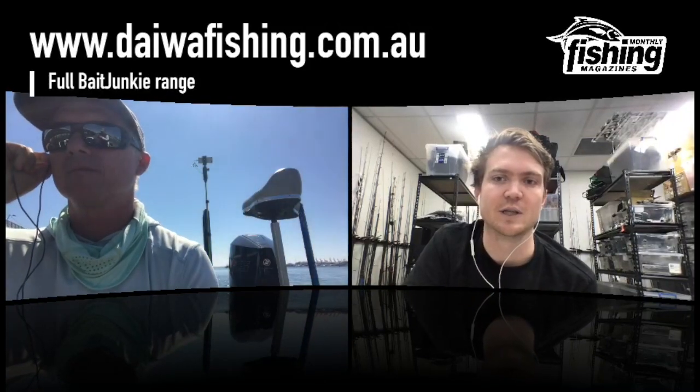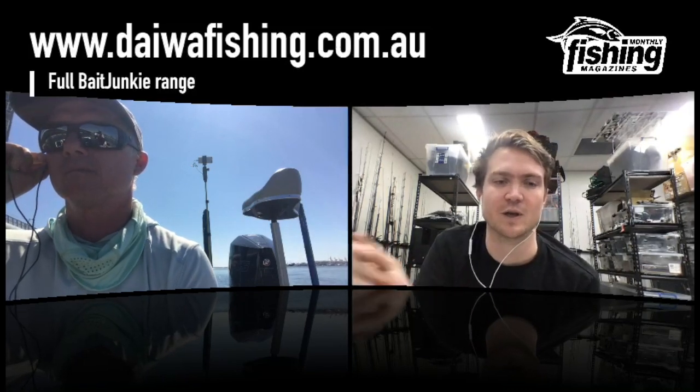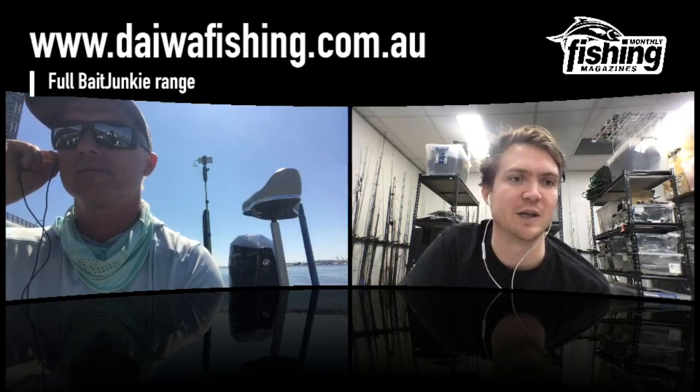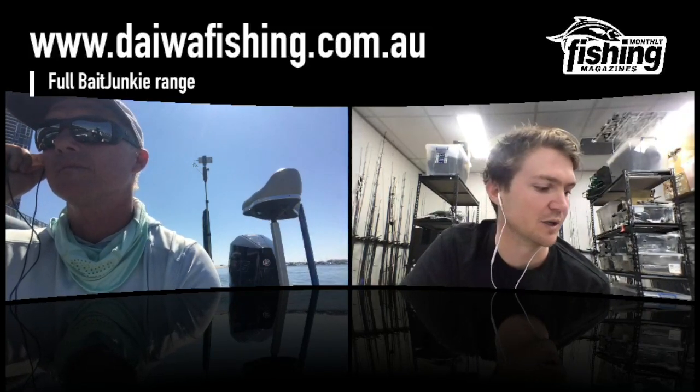We were down doing the live launch of Bait Junkie amongst other Daiwa products earlier this year and your website had some really cool sections on how to rig and fish them. What's the website? Everything is up on the Daiwa Fishing website — www.daiwa.com.au. Hit lures, find the Bait Junkies and you can see all the colours under UV light. We're also building a colour selector tool that'll go live for the launch — you'll be able to go in there and say, if I'm fishing clear water on a sunny day, what colours should I be looking at? We've done that breakdown with myself, Chris Hicks and Mark Crumpton, and put it online for everyone.